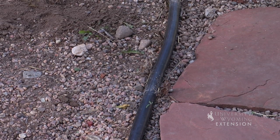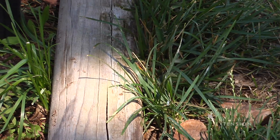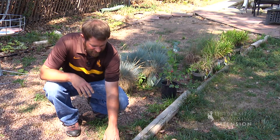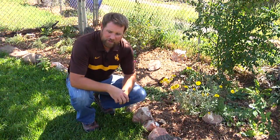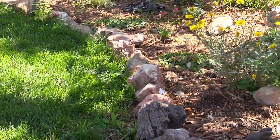It lasts for a long time. Here's an example of some wood edging that was used. It gives a more natural look than the plastic edging does, but as you can see, it has allowed some of the grass to creep underneath into the garden area. This stone was found in the landscape, so it's just a matter of repurposing it.